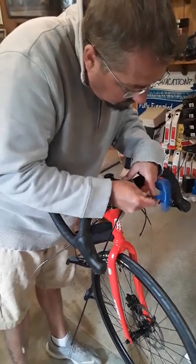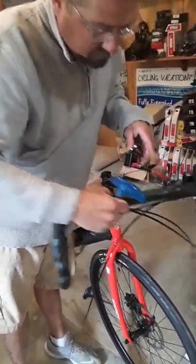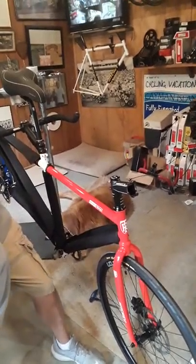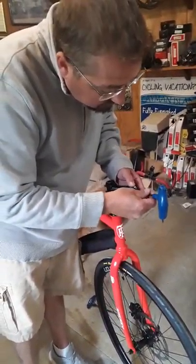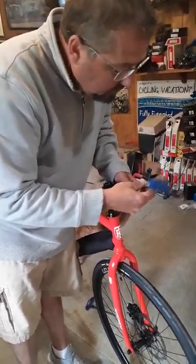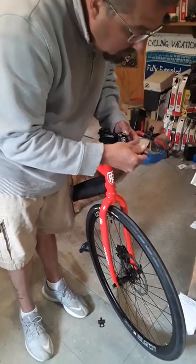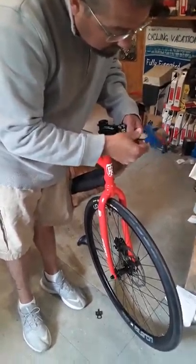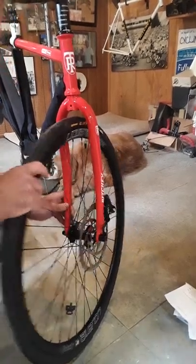When he takes the bolts out, we're going to replace them back into the stem so they don't get lost during shipping. So the handlebars are removed. Are you going to take the front wheel off next, Eric? Yes. Front wheel will be removed here in just a moment. Now the Ritchie tandem has disc brakes, so as soon as you pull the wheels out it's important to put the little block back into the hydraulic brake.